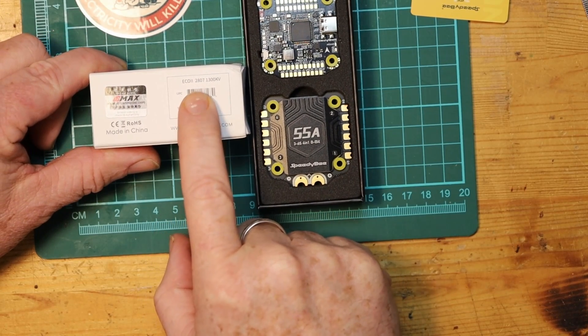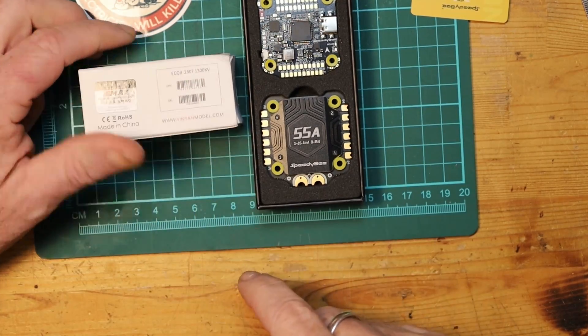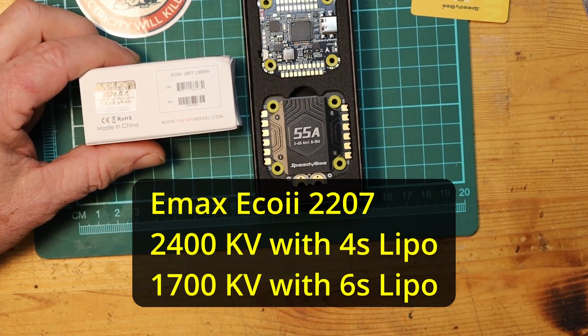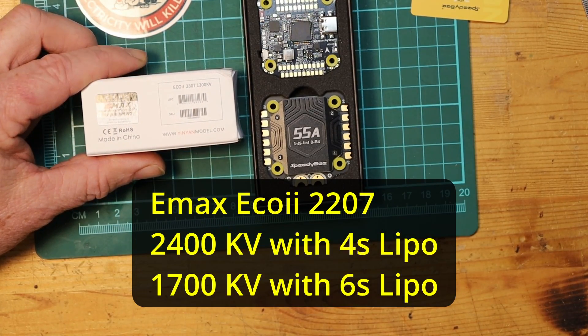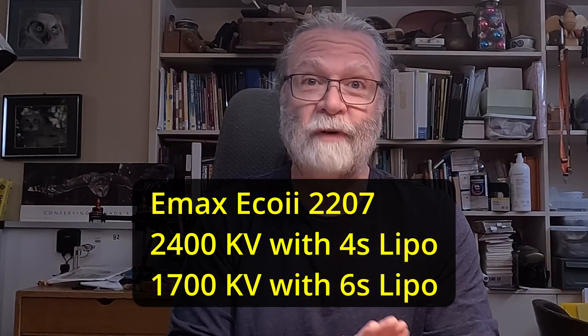Instead of having 2807 motors, you would drop down to the same company — Emax Eco II — and just get 2207 motors, choosing the KV that you want. They're excellent motors as well, very affordable, but you just need a smaller size.